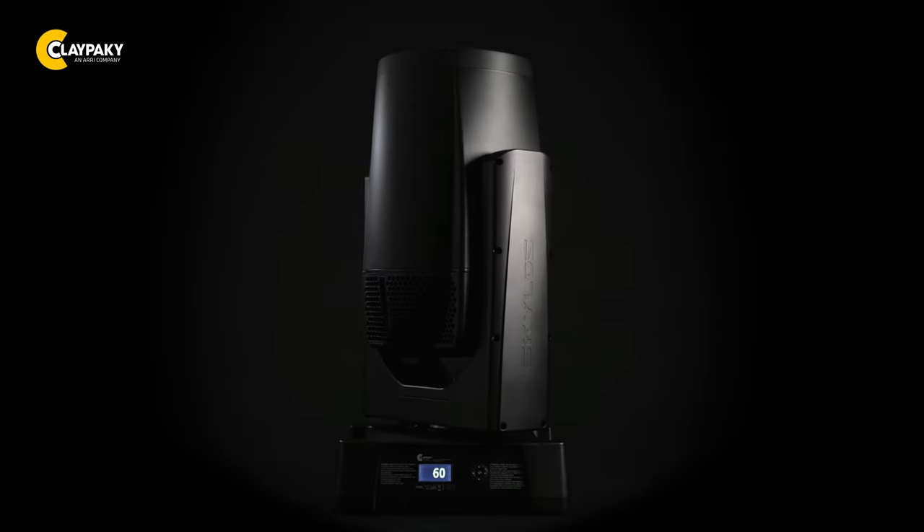Hey folks, today I'm pleased to introduce you to our very latest evolution in laser technology, the Skylos. We have already shown you how saturated and powerful colors are in the Mini Steelers and Steelers. Now we take the next step with a custom-made 300-watt white laser engine.